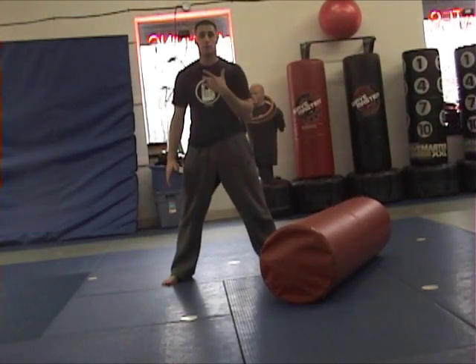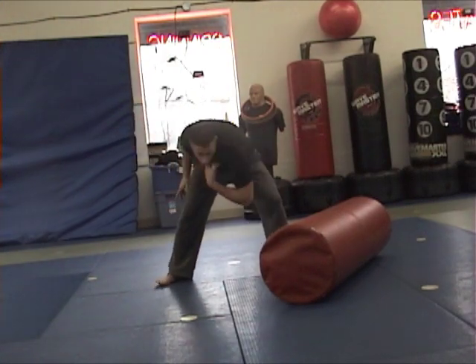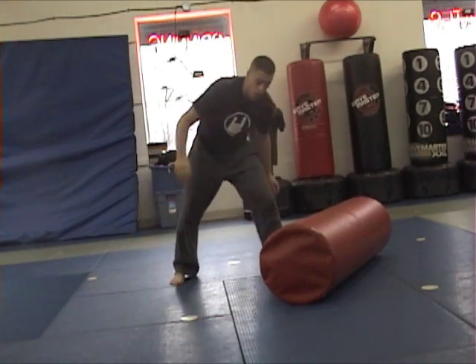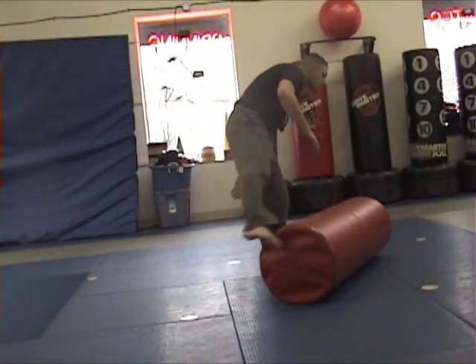For a butterfly kick, the first thing you're going to learn is to dip. So you're going to dip your body down, come across, then this leg is going to kick up. Make sure when you do this, this kicks behind you and your body turns this leg. You don't want to kick the leg forward. What you might catch yourself doing in the beginning is you can kind of step — that's not what you want to do.